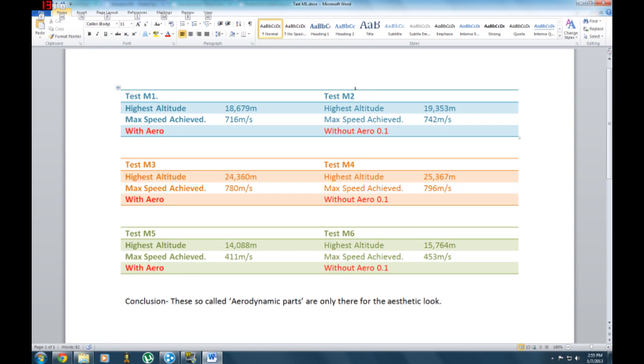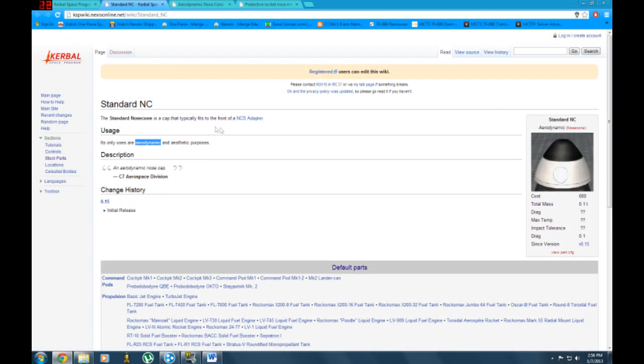Alright, so you've seen me do the experiments and now I've got all the results. On the left-hand side we have Mk1, Mk3, and Mk5 — those are the ones with aerodynamic nose caps or nose cones. Test Mk2, Mk4, and Mk6 on the right-hand side were the ones without. Overall, the test showed that having no aerodynamic nose cap or nose cone is actually better. The mass was the main contributor for slowing down the rocket. I actually checked the wiki so no one complains.